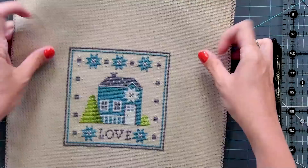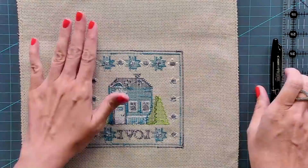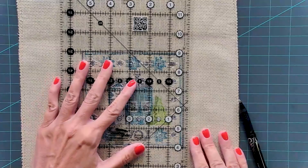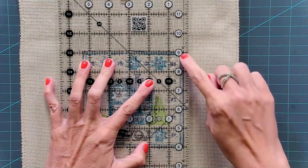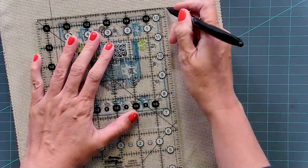Now we're going to figure out how much fabric we want showing from the edge of our piece. I like to have about a quarter inch showing on each side. I'll turn my piece over and use a friction pen because the ink will disappear with heat later. Using a Creative Grids ruler, I'm going to draw a line a quarter inch away from the edge of my stitching. If your stitching is a little bit off, just pull it a little bit. We're going to use these lines as our measurement to cut our sticky board.